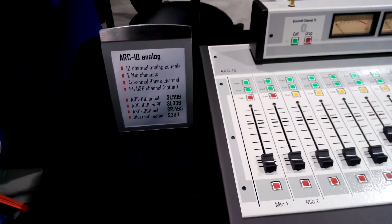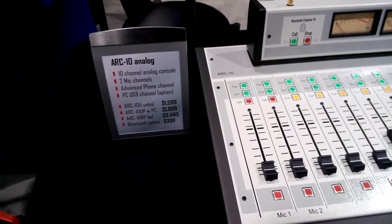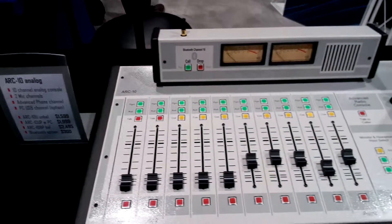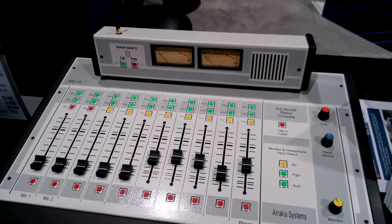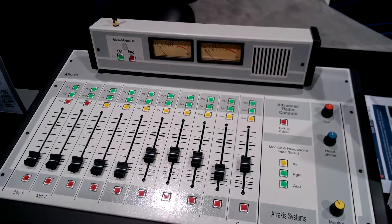It is the balanced version with RJ45 inputs. The unbalanced versions have RCA inputs. Both of them have balanced as well as unbalanced outputs — balanced XLR and unbalanced RCA.